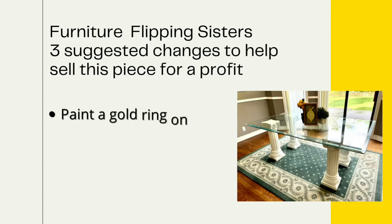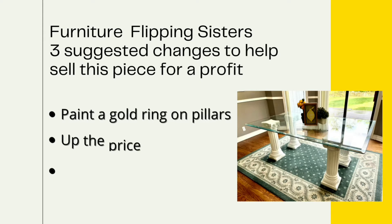Number one, they suggested I paint a gold ring around the pillar somewhere because that's very trendy. Second, they suggested I up the price — sounds crazy. And then they said to offer to deliver.